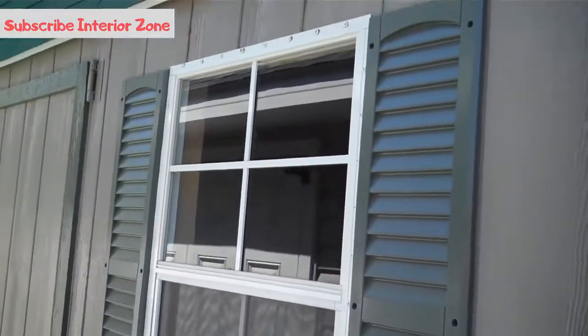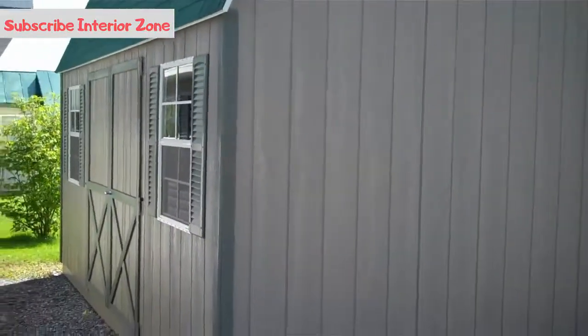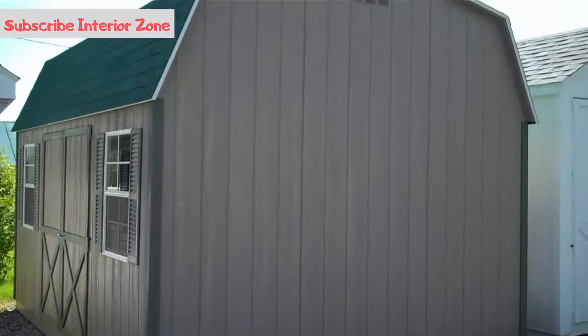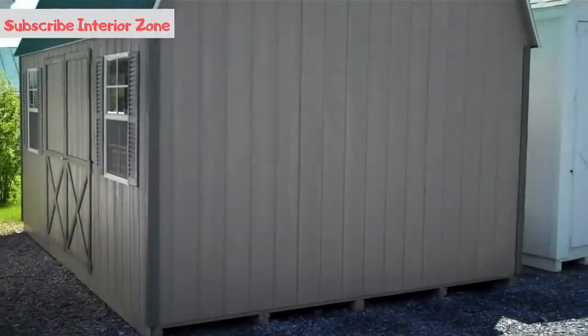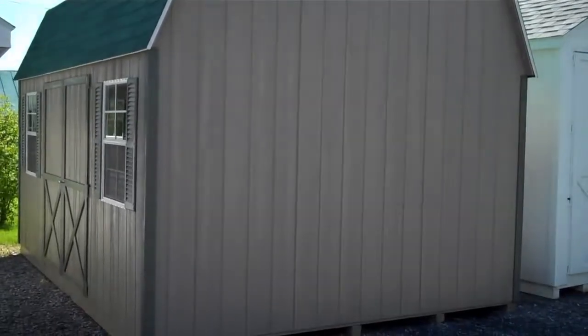That's a 2 foot by 3 foot window with shutters. I'd like to thank you for reviewing the video here of the 12 by 16 wooden Dutch barn here at Allen's Factory Outlet. Thank you and have a great day.